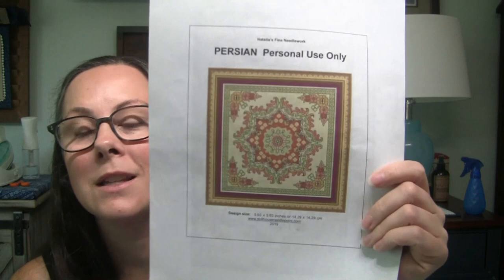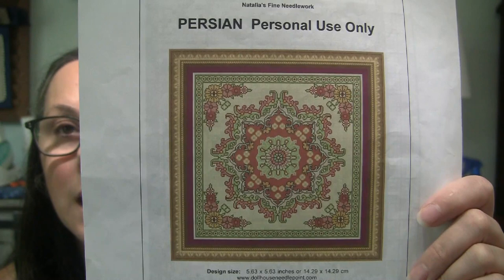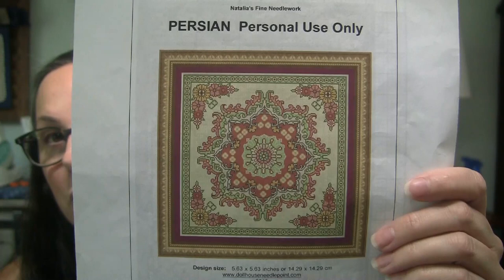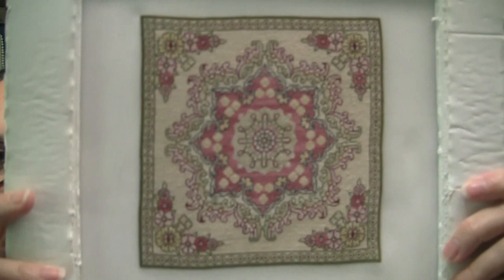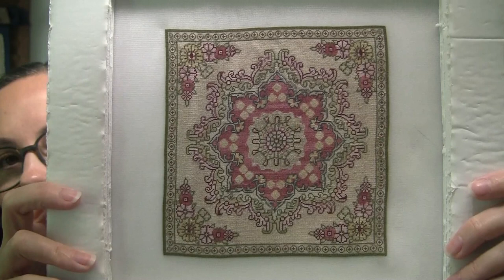First up, if you watched my last video, you'll see how close I was on this Persian carpet. This is a design by Natalia Frank — a pettipoint design that I stitched as a carpet for my 1:12 scale dollhouse. It's actually a free pattern from her website dollhouseneedlepoint.com, where she releases a free rug pattern each year. This is the 2019 pattern titled Persian. I powered through all of the eggshell background that was left and got it done. Here it is completely finished — I left it on the frame so you can see the complete stitching. I'll take it off, block it, and hopefully have it fully finished before my next video.